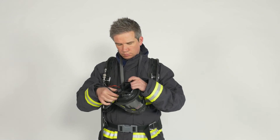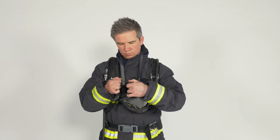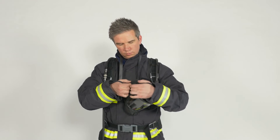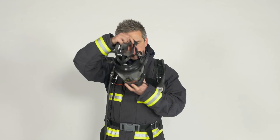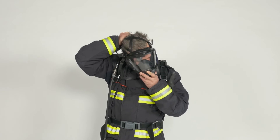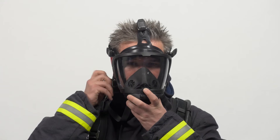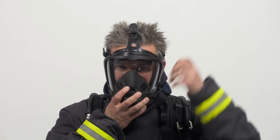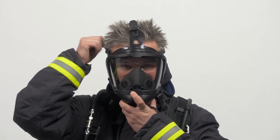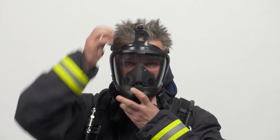Extend the straps of the full face mask head harness. Place the chin part of the mask on your face, then gently push it onto your face and adjust by pulling the lower straps straight back first, followed by the upper straps. Ensure that the middle strap is centered at the top of your head.